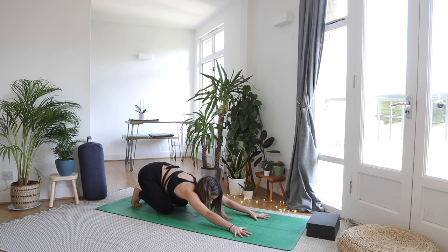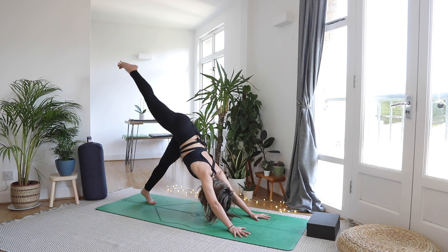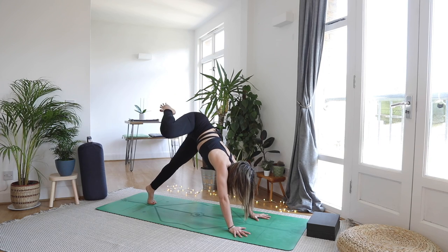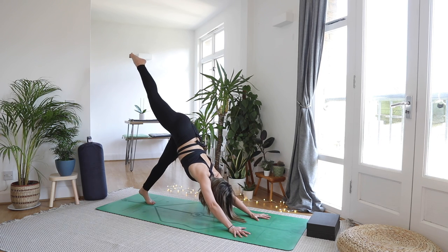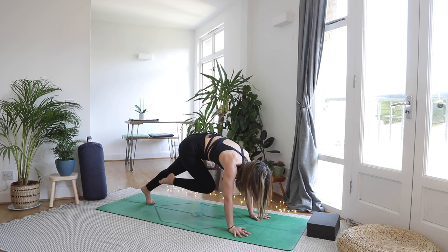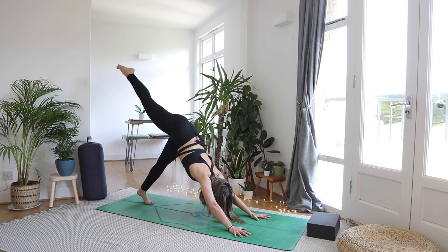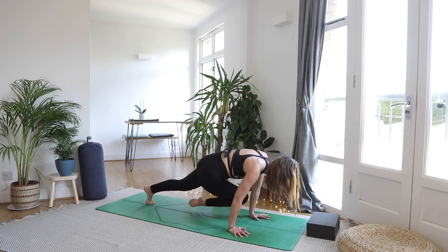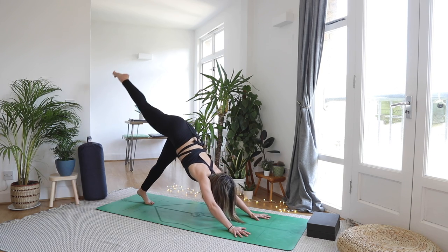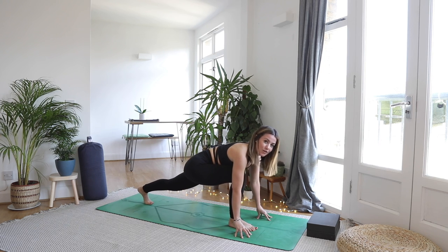Lifting up into your downward facing dog. Inhale float the right leg high into the sky. Exhale: right knee to right elbow — milk that movement. Inhale send it up. Exhale to the nose, round it in, shift the weight forwards just like we did in that plank. Inhale send it up, don't rush it. Exhale left elbow, find that connection, shift it forwards. Inhale send it on up. As you exhale step your right foot in between the hands — runner's lunge, strong back leg. Take a little rock forwards and back to assess the situation with the hips.